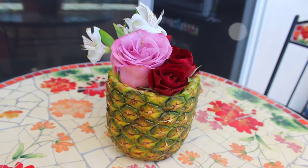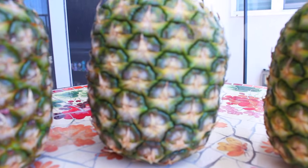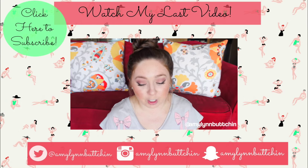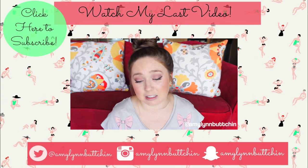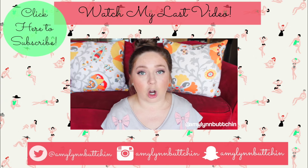I hope you guys enjoyed this video and all the pineapple fun we had today. If you want to watch my last video, click right there in the center. All my social media links are down below, don't forget to subscribe, and I love you guys. I'll see you very soon — bye!